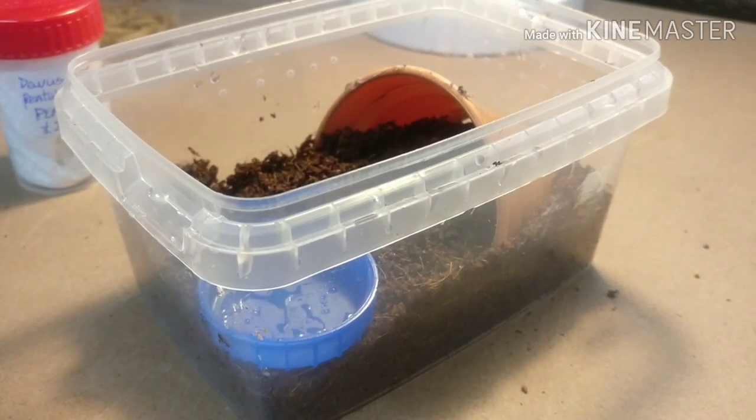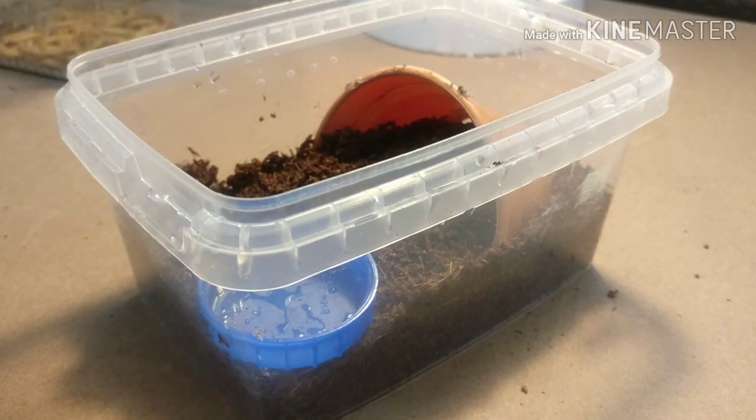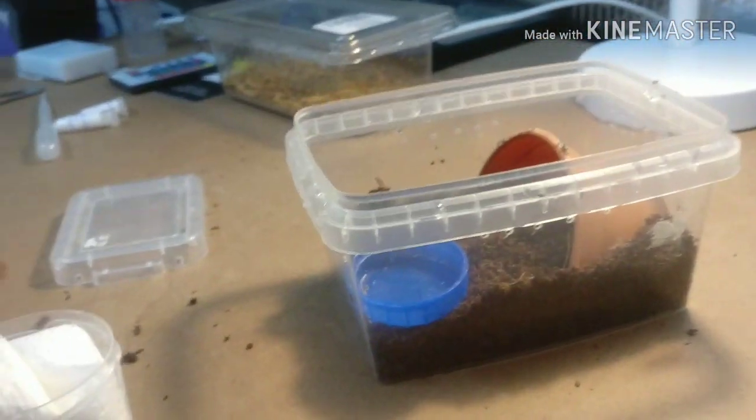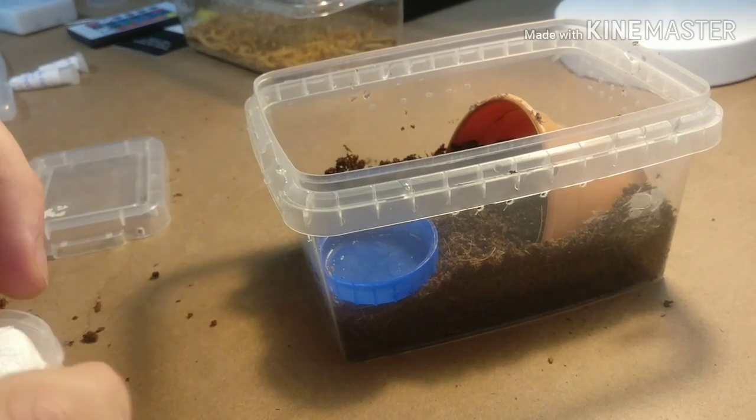My child is going to ruin it - sorry for the interruption, guys. Should we get on with this rehouse? I'm going to give you a bit of a better view.